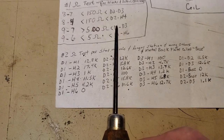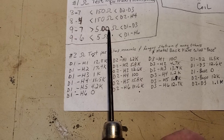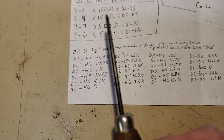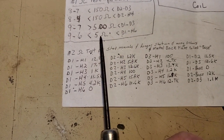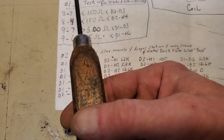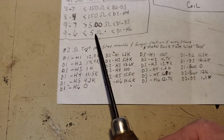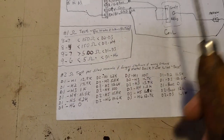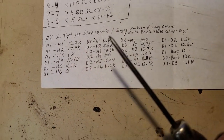You go from D1 to D3, you should have 500 ohms. D1 to D3 — that'd be from here to here. D1 to H6 should be less than 5 ohms. So that's D1 to H6 — and of course I know that happens to be a ground and that happens to be a ground, so that's what they're trying to achieve there.